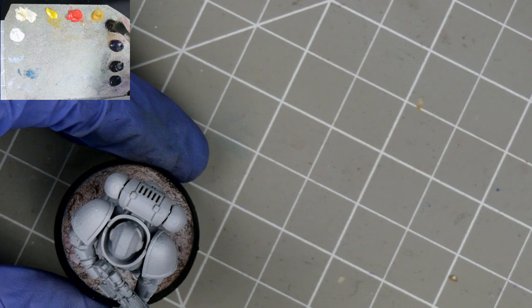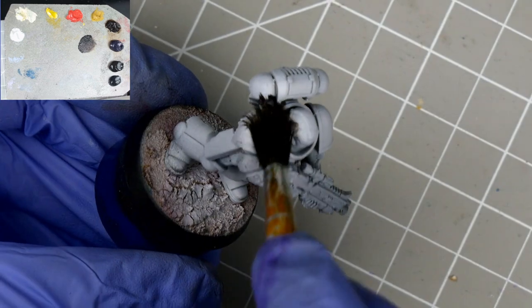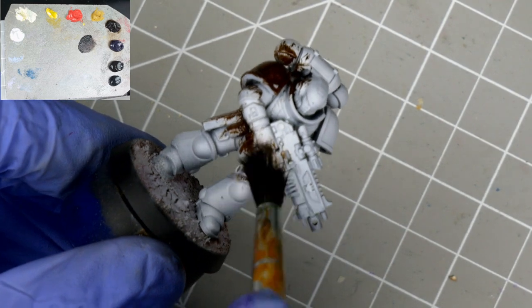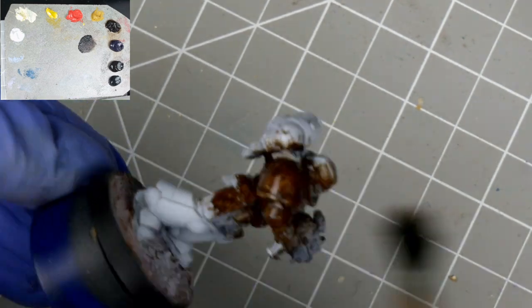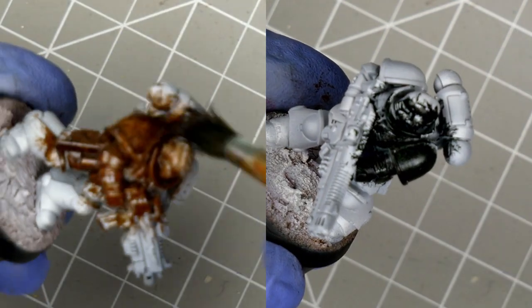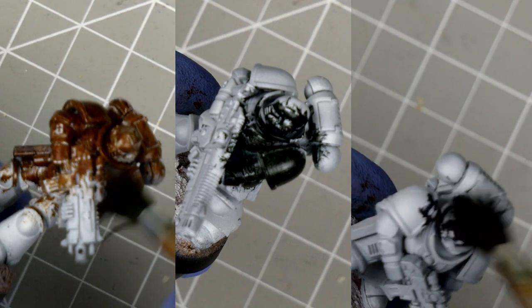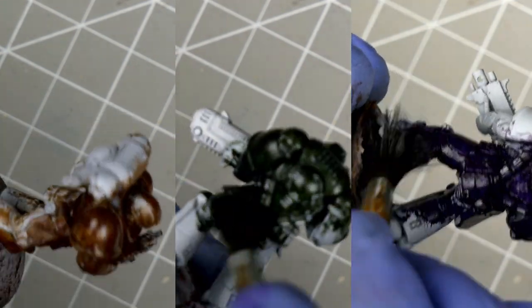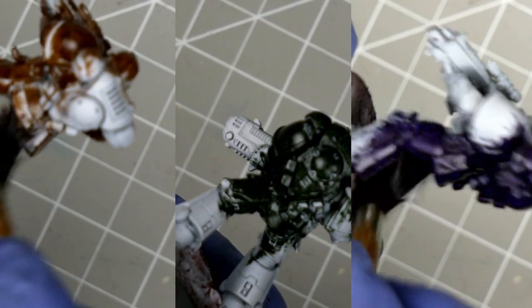We'll start with our dark brown, or asphaltum. Just add a touch of thinner so the paint flows better, then go to town. We want it thin enough to flow into the recesses but not so much that it runs everywhere. The same process applies for our dark green — perylene black — and our purple, dioxazine purple. The splayed bristles of the old brush actually work to our advantage here, getting into those hard-to-reach spots.